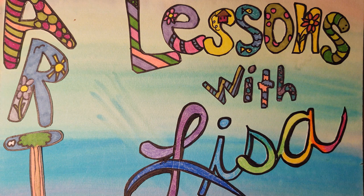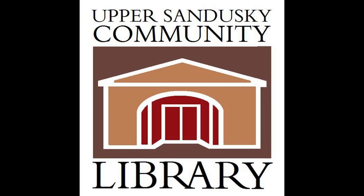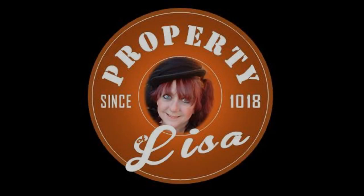Remember to hop on over to the library's Facebook page and check out any other videos we've done. There are lots of crafts and other art things, and make sure to check out My Property of Lisa over on YouTube. Remember to like and subscribe, and remember to put up hashtag USCL teens so that we can see what you've been doing with your doodles on Instagram. We'll see you next time!